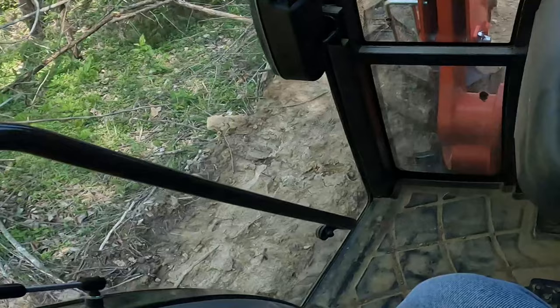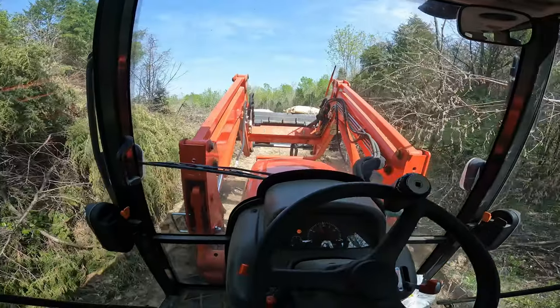Look at all the deer tracks — I don't know if you saw them or not — going right through this road.